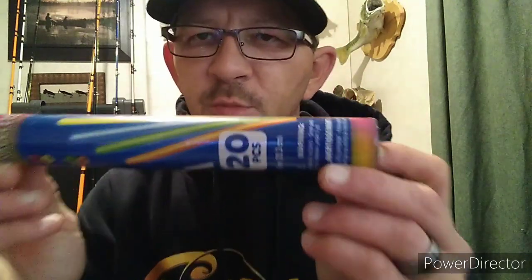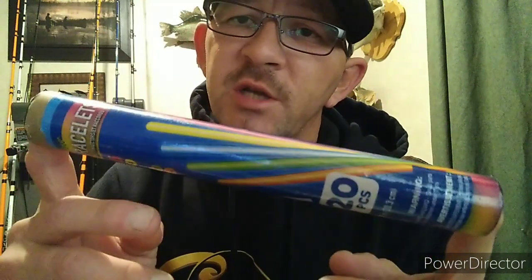Let me show you what you need. First, you'll need to go to the dollar store and get some of these bracelets — make sure they're bracelets, and you'll figure out why in a minute. You'll also need some oxygen line from Walmart, which I think I paid about a dollar eighty-four for, and you'll need a hot glue gun.